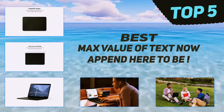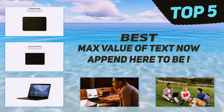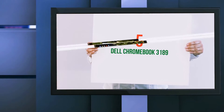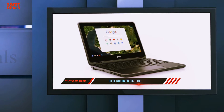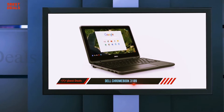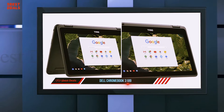Here we present the top 5 best Chromebooks. Starting at number 5, the Dell Chromebook 3189. Chromebooks are popular with schools because they're easy to use and difficult to infect with viruses. The Dell Chromebook 3189 runs Google's operating system but also bends back into tablet and tent modes.